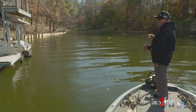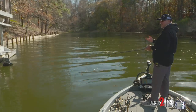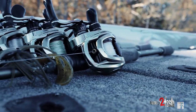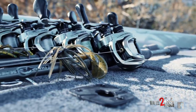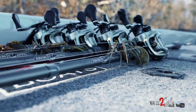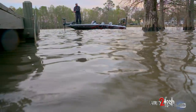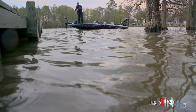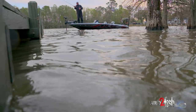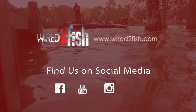What I would recommend is a seven foot to seven-three, moderate to fast action rod. You don't have to go out and buy 20 rods. If you're just a beginner fisherman, you don't have to have a hundred rods to go out and catch fish. Just get yourself a good all-around, all-purpose rod — seven foot to seven-three, medium heavy action — and you can have a lot of fun and catch a lot of fish with just one pole.